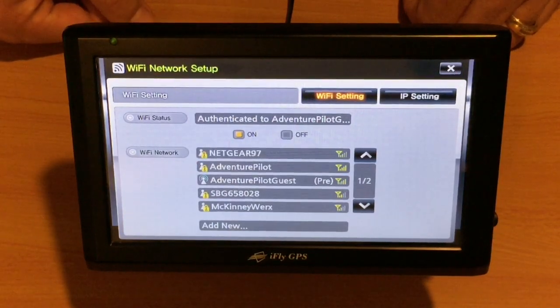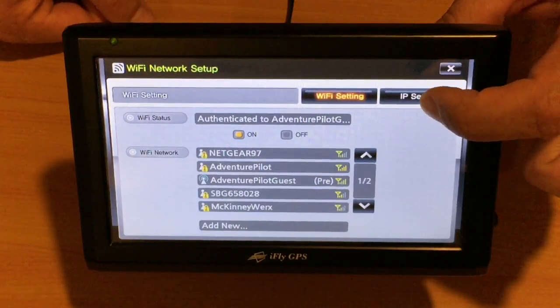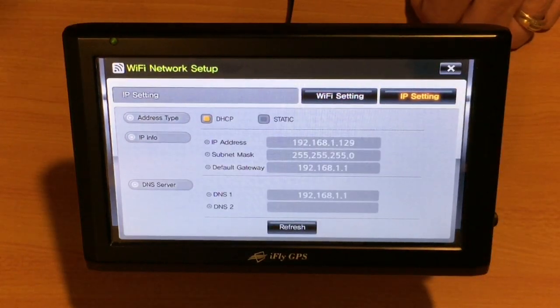Sometimes you may see it say connected to the network. Once we see that, we'll tap IP Settings and confirm that we have an IP address and subnet mask.